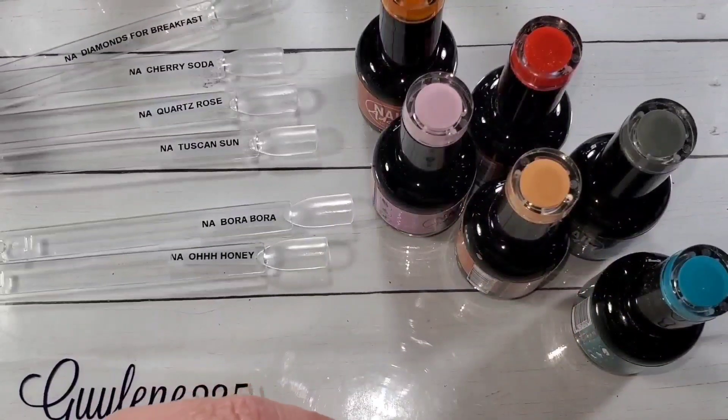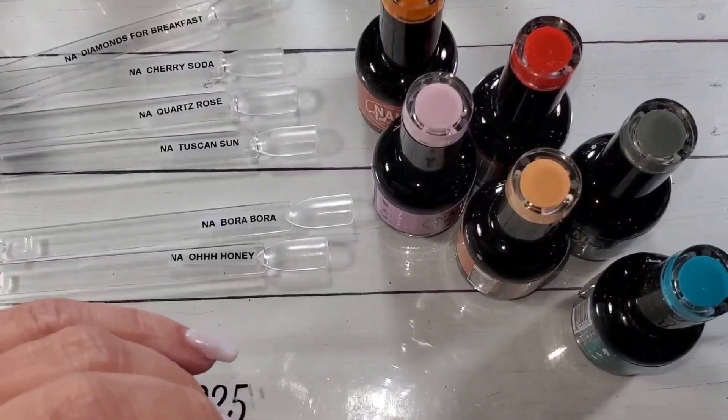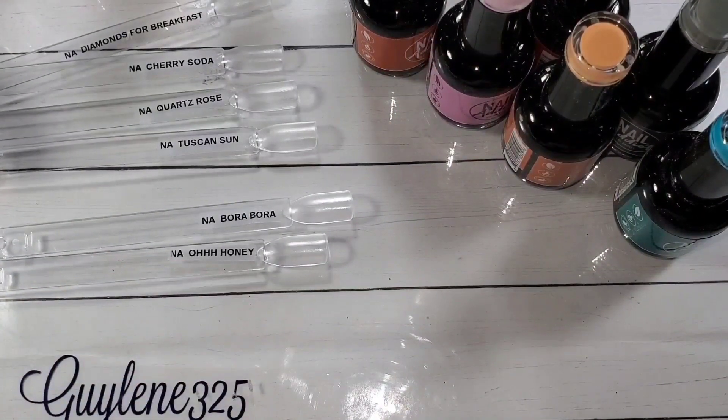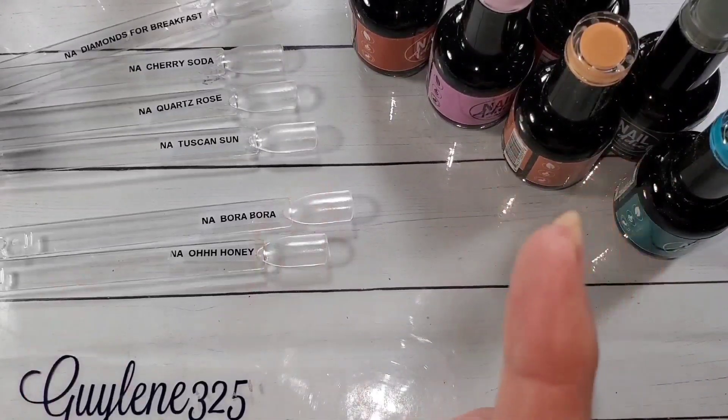Hey everybody, welcome to my channel — take number I don't know 15 on this voiceover. Today we are going to look at Nail Addicts gel polish. They have a new collection available now — it released yesterday, and there are seven polishes in this collection.